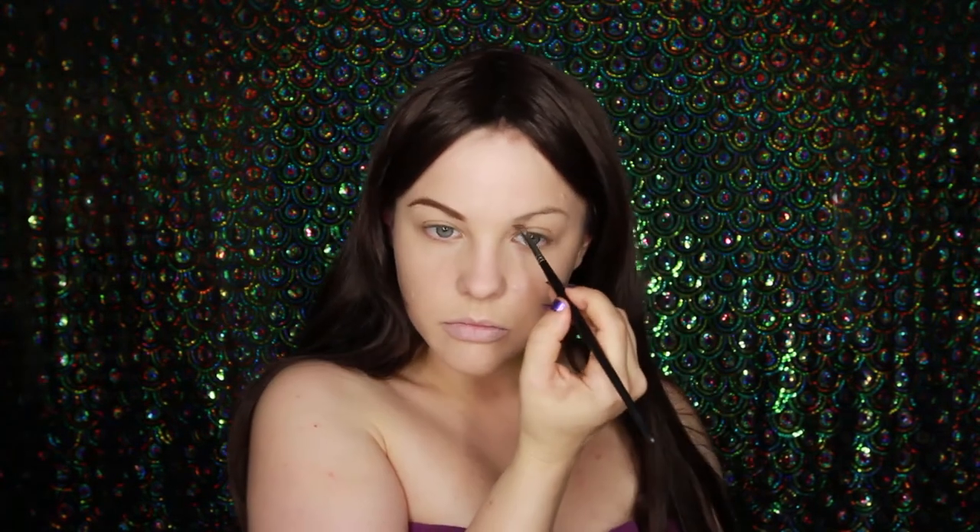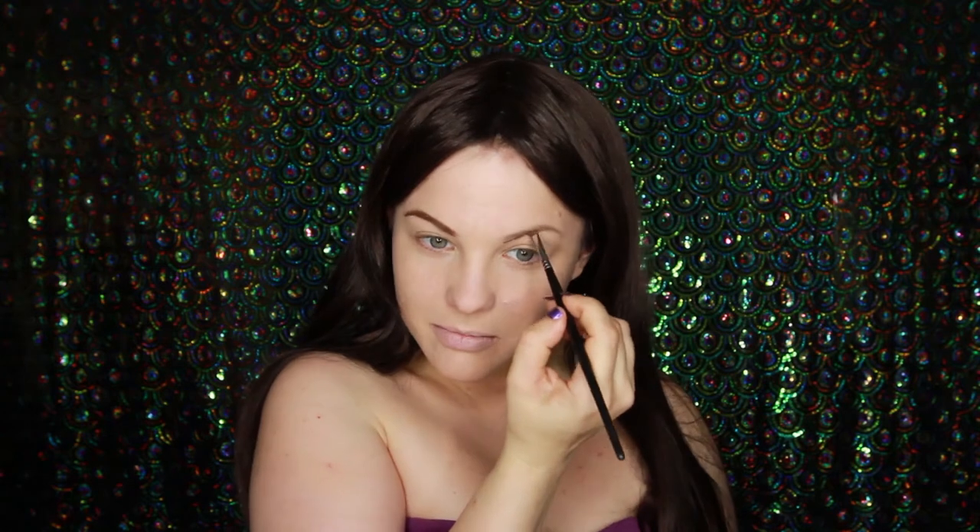To start off with, I'm going to be filling in my brows because they're very pale. Do one, do the other, make funny faces — the usual, you know how it goes.